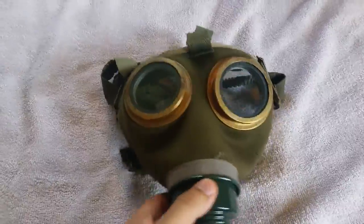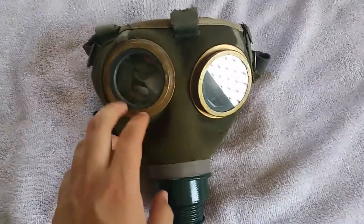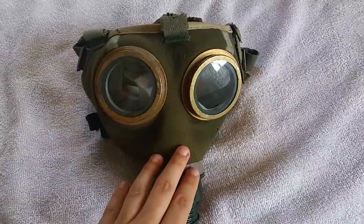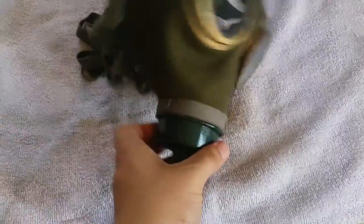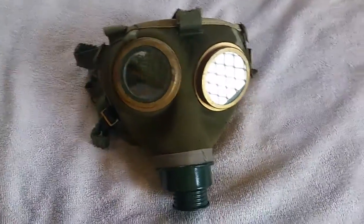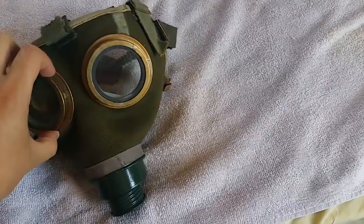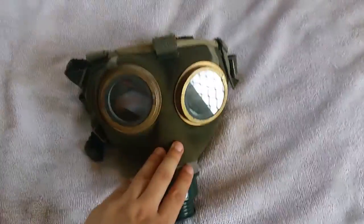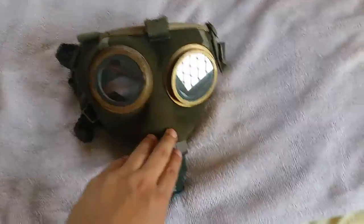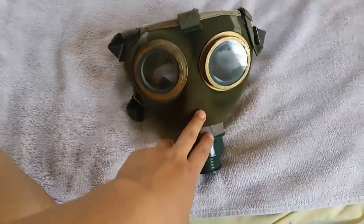This is perfect for any military enthusiast — let's say you wanted this mask for Battlefield 1 cosplay but didn't want to get a replica GM17 or any of those other masks because they're like $100. You can find these for around $60, and they're actual working masks that still have seal. They come with a filter and carrier as well.